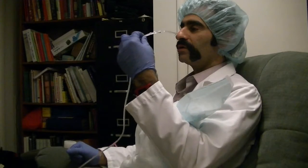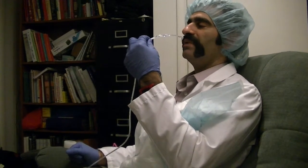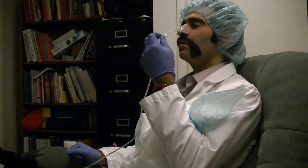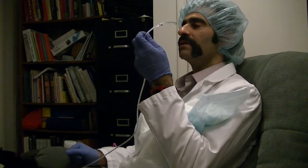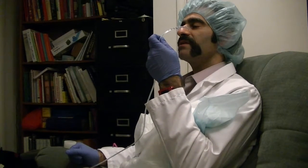You do not want to insert the tube vertically, or you could penetrate the sphenoid sinus and puncture the patient's brain. You want to enter at a 90-degree angle and go along the base of the nasal bridge. You may hit the oropharynx or nasal pharynx, and at that point the tube will have to turn downwards. Do this gently, as it may irritate the patient and cause them to gag.